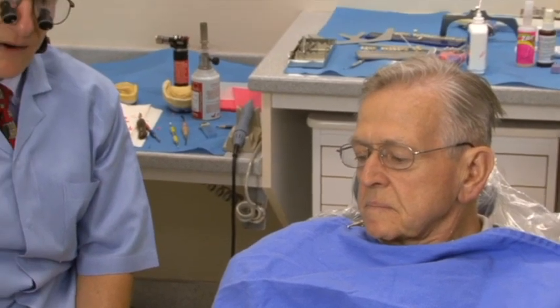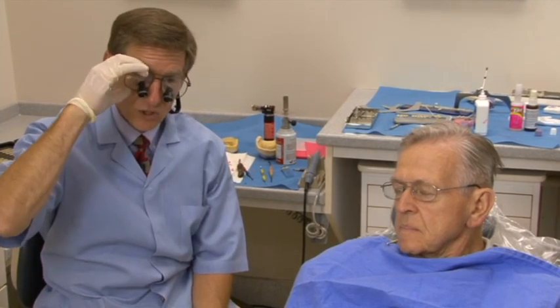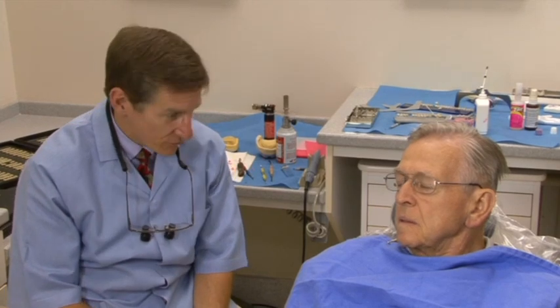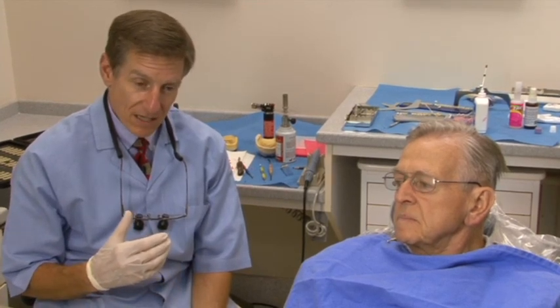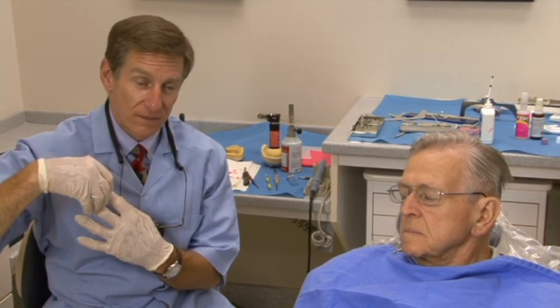I don't take a whole lot of time at the wax try-in unless I've got to move things. If I've got to move something, I'm going to move it right now. If they were too long, we'd give him a hand mirror. The biggest problem you're going to have with this technique is getting the teeth too far out — patients will tell you they have bulky teeth, sticking out too far, showing too much. Be careful moving them too far back, because the neutral zone is compressive and a patient can't adapt back to where they were before they lost all that support.